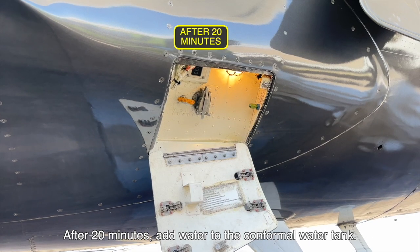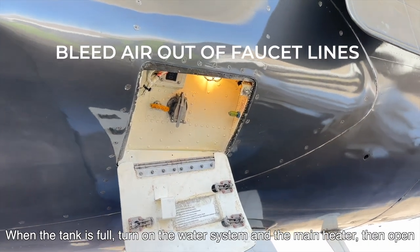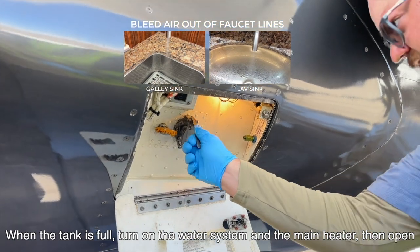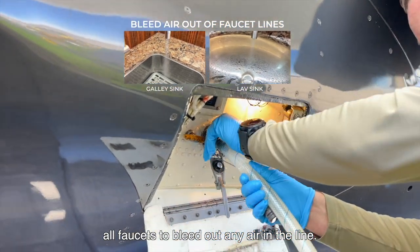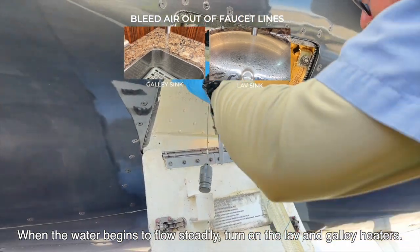After 20 minutes, add water to the conformal water tank. When the tank is full, turn on the water system and the main heater. Then open all faucets to bleed out any air in the line. When the water begins to flow steadily, turn on the lav and galley heaters.